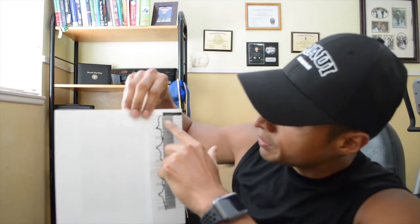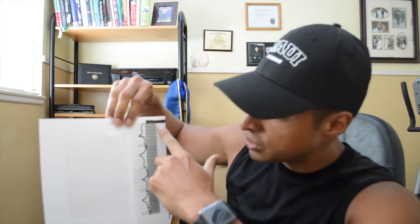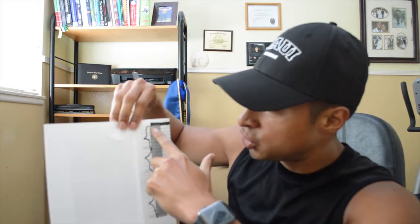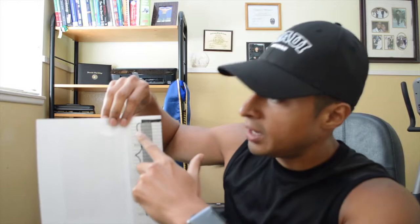Number three is just going to be a piece of paper with two columns. Column number one, you're going to put the date. Column number two, you're going to put your daily weight right next to the date. So if it's June 28, you put your morning weight there, and then the next day your morning weight, and so on.